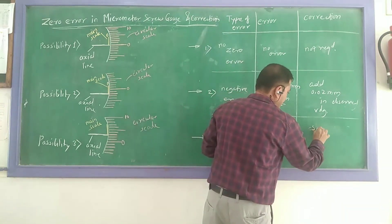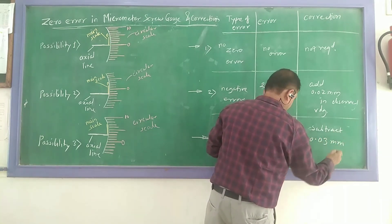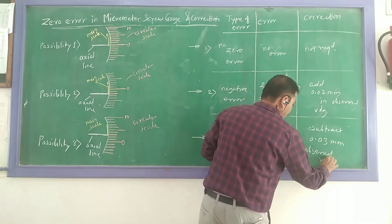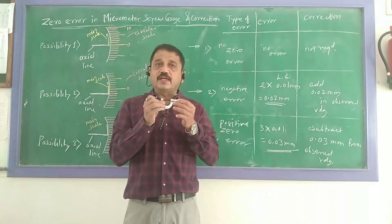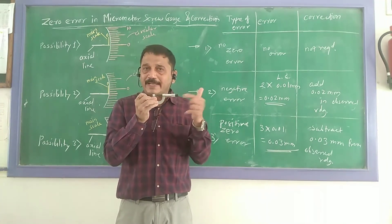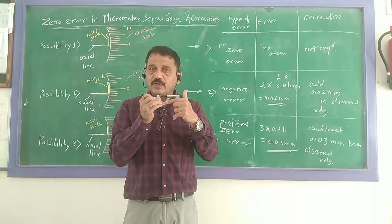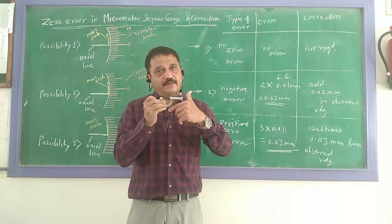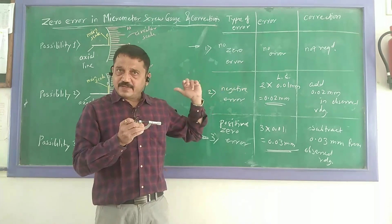Therefore, how to correct? Subtract 0.03 mm from the observed reading. In this way, we can find out the error in the instrument. Simply put: when the two jaws are in contact, watch whether the zero is matching to the hexagon line, lying above it, or below it. Observe by how many divisions it is shifted, and accordingly do the correction. If error is positive, correction is negative. If error is negative, correction is positive.